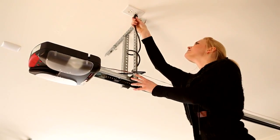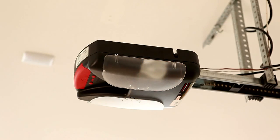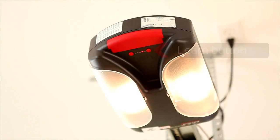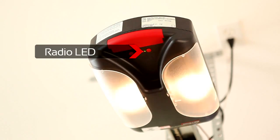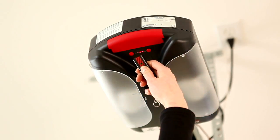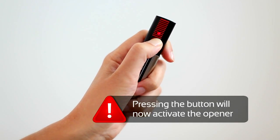When the opener is initially connected to the main power supply, the lights will blink and you will hear a clicking sound. Press the learn button on the control housing once and the radio LED will come on. Press the desired button on the transmitter, hold for approximately 3 seconds, and the radio LED will go out. The transmitter is now programmed.